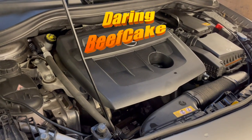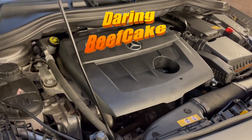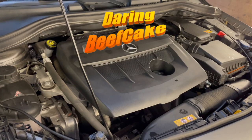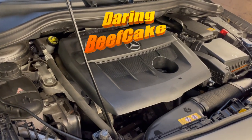Hi there everybody, and welcome to another video. In today's video I have this Mercedes B-Class B180 diesel, and this is a 2016 W246 chassis. I'm going to be changing the oil and the oil filter as well as the air filter.